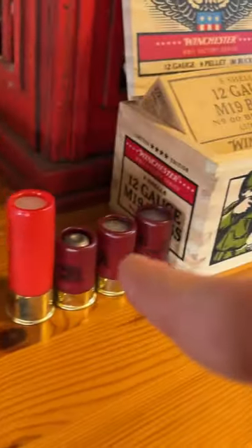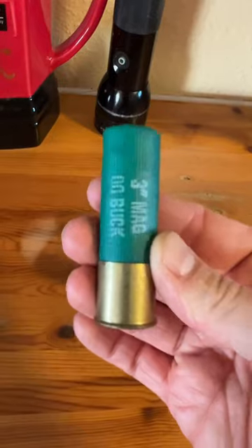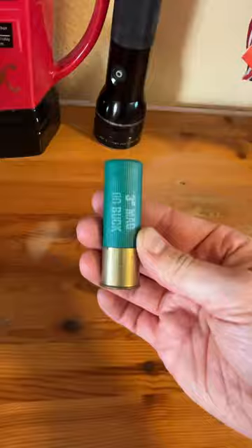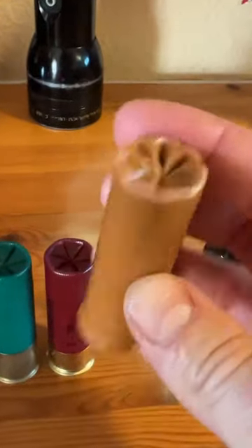Everything you see here is the exact same caliber, meaning they're all 12-gauge, but they are all different, and we're going to count exactly how many there are right here. First, we got a 3-inch Magnum double-ought Buck, and a 3-inch Magnum Birdshot. This is an Eclipse 12-gauge made completely out of plastic.